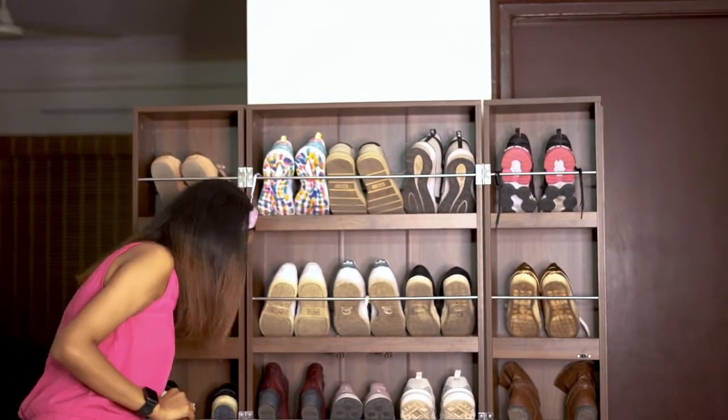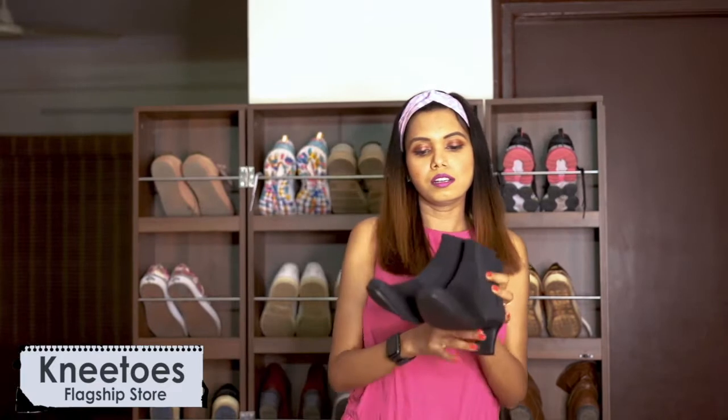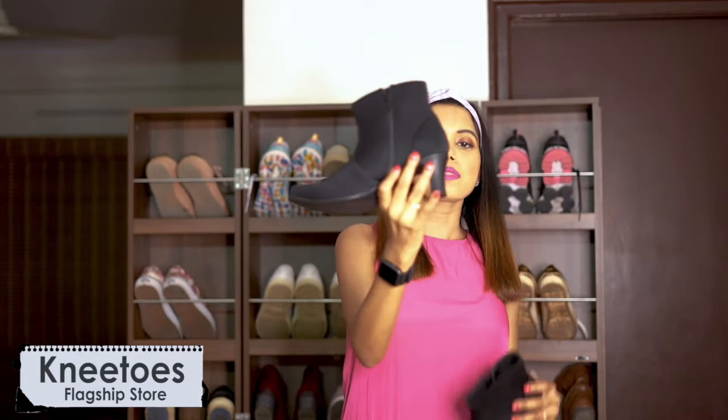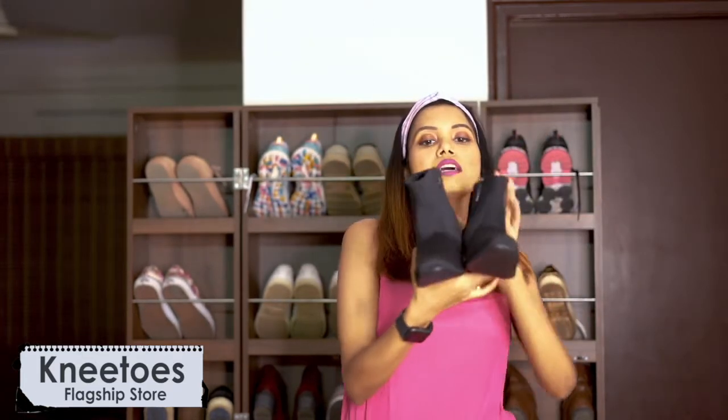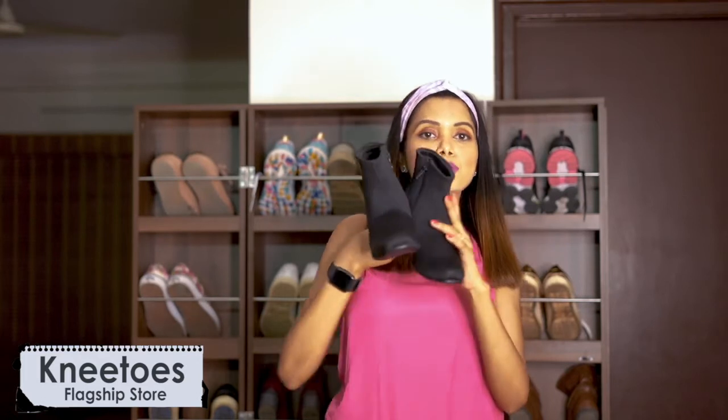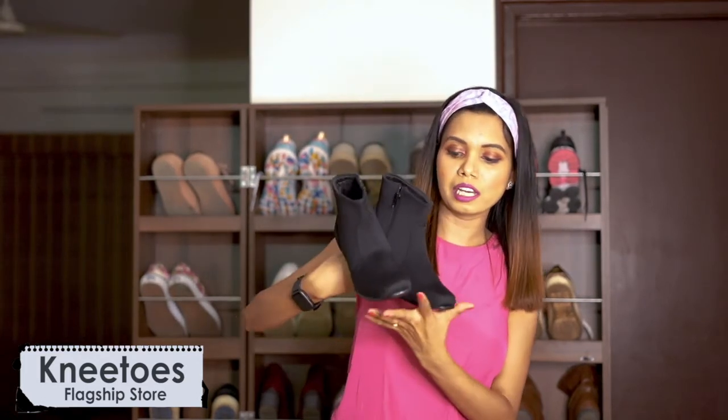I also have another pair of black boots with small heels. I got these from Natos — I mentioned this brand in my previous video too. It's a very new brand in Bangalore, but it's actually quite old and you can buy from Shoppers Stop as well. They've recently opened a factory store in Bangalore, so I got it directly from there. I haven't worn it yet but it's very comfortable — I've tried it and I liked it.